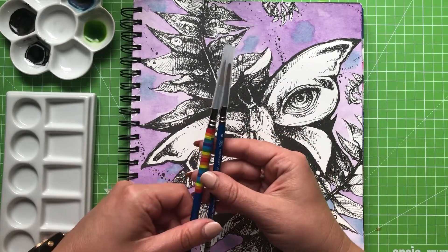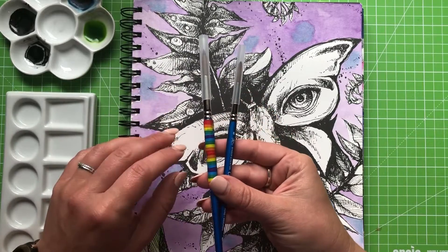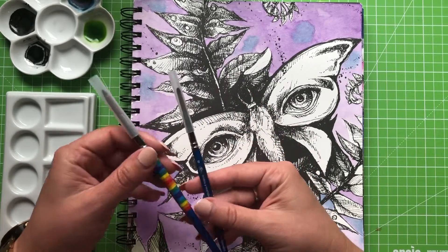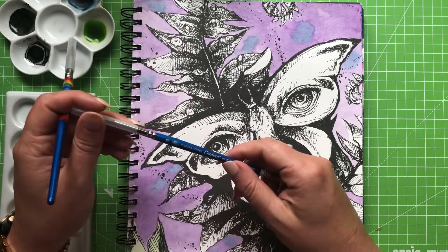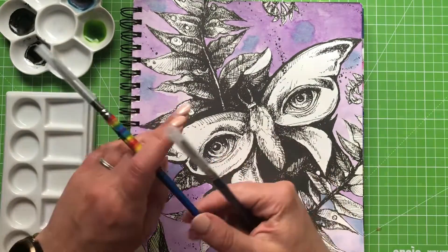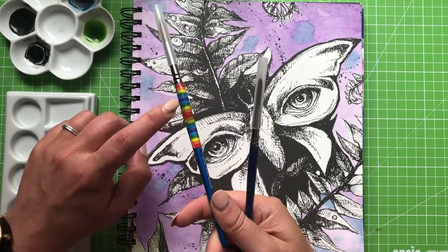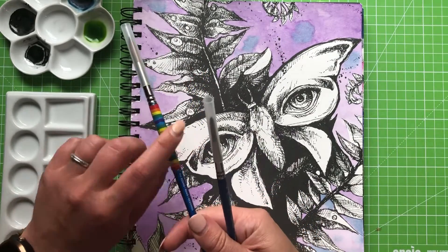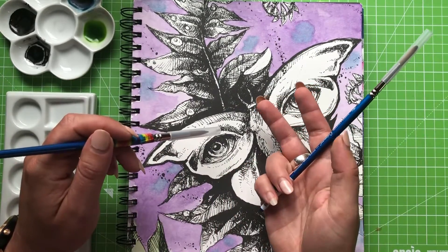I've also got my two Cotman brushes here which I'm quite attached to just now. I seem to use these all the time — this is a number eight round with rainbow tape on it, and a number six round as well. The reason I've got the tape on this is that the coating on the paintbrush itself started to split and peel off, so I've just covered it up because I don't want that getting caught in my finger or dropping into my paintings.